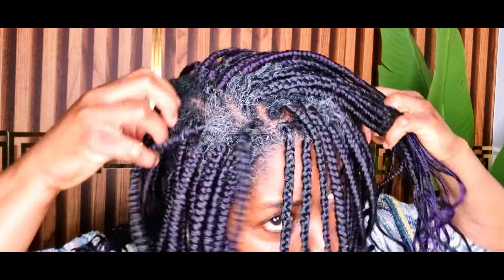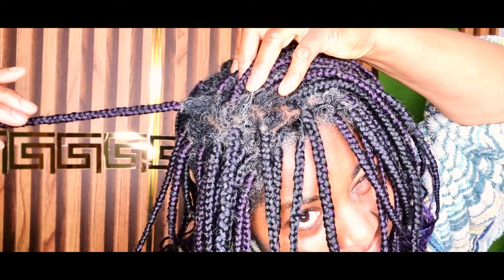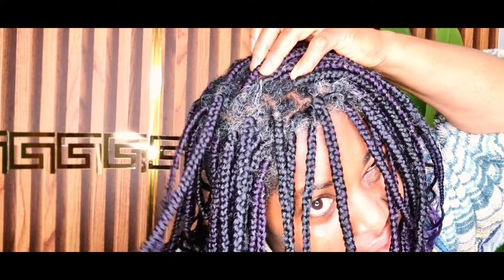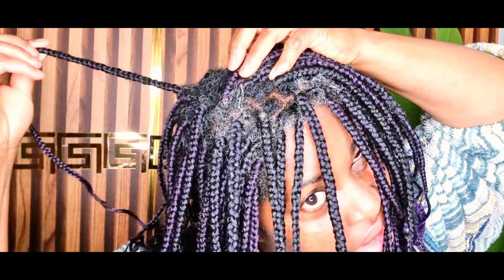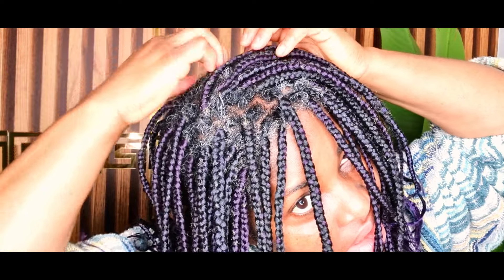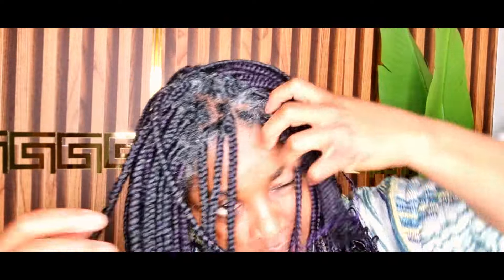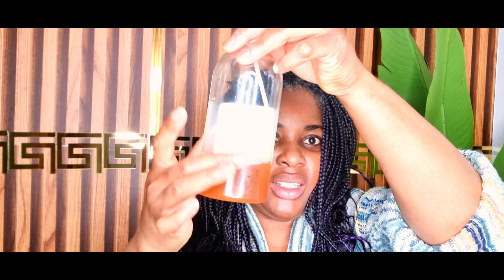Today's video is all about showing and demonstrating how I grew my hair this length in just three to four weeks. I'm going to show you the two products that I used and demonstrate everything — how you need to do it to maximize the results. So this is what I am going to be using — this is the first product.